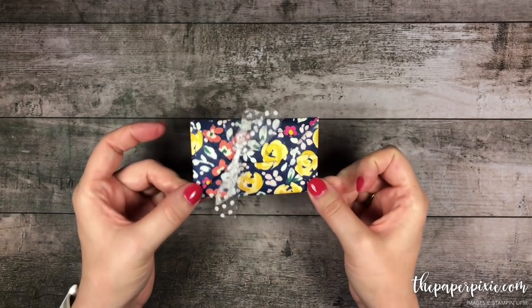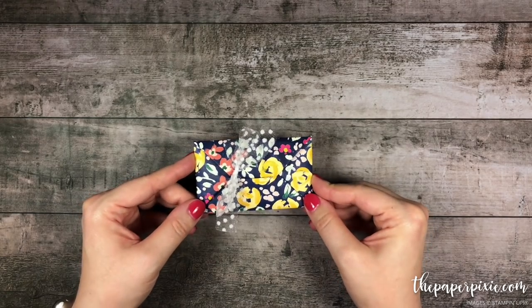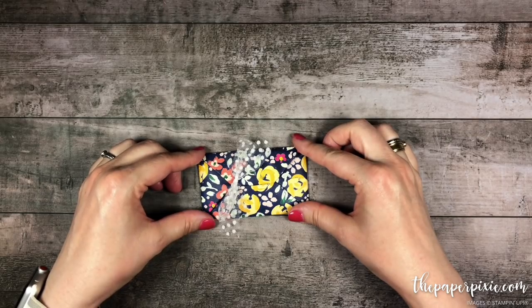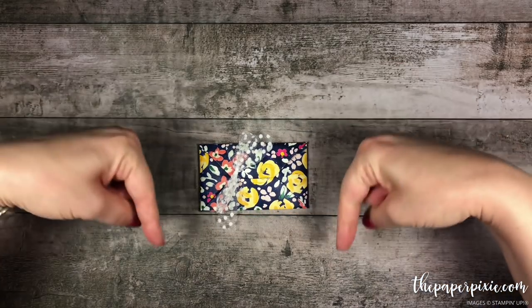Great for making multiples and having a stash on hand. So thank you so much for watching. If you enjoyed this video, please give me a thumbs up and subscribe to my channel so you don't miss my next video. If you're interested in purchasing any of the Stampin' Up! products I used today, they'll be linked in the description.